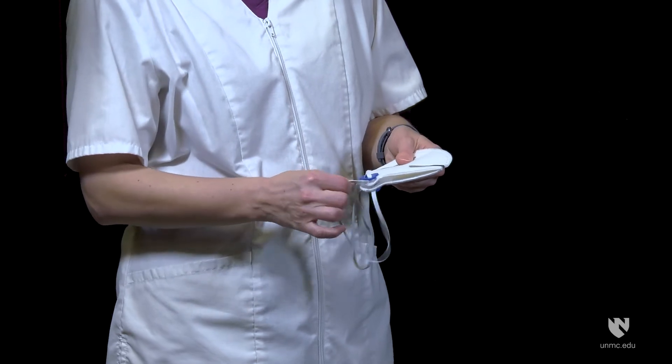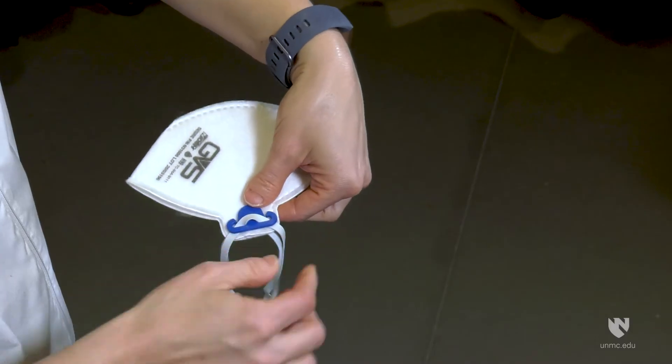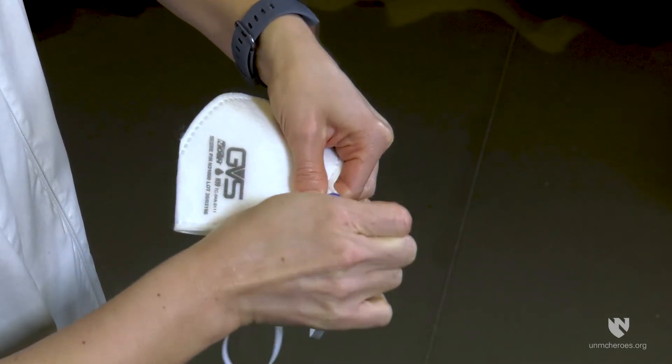Remove the mask from the sealed bag. Check that the lengths of the upper and lower headband straps are equal. If not, adjust them. The length of the strap may need shortening to create a good facial seal. This can be done by winding them around the side clip.